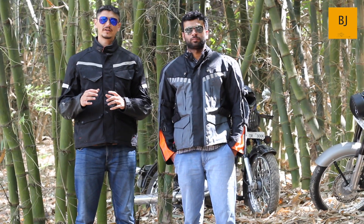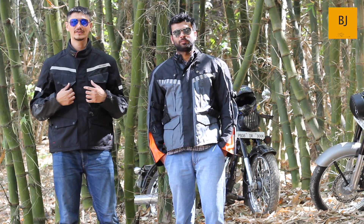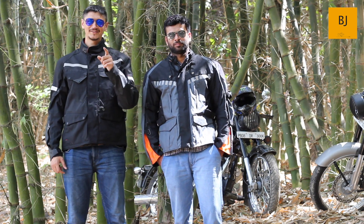Now the final part — cost. The Rynox Stealth EVO L2 jacket is around ₹10,500, while the RE Darcha jacket is around ₹22,000. However, Royal Enfield sells this jacket for around ₹12,000 in their annual online sale, which is how I bought mine. So that was the short comparison of both jackets. Do let us know if you are using the Rynox or the Darcha jacket. If you haven't already, hit the subscribe button and press the bell icon. See you next time!